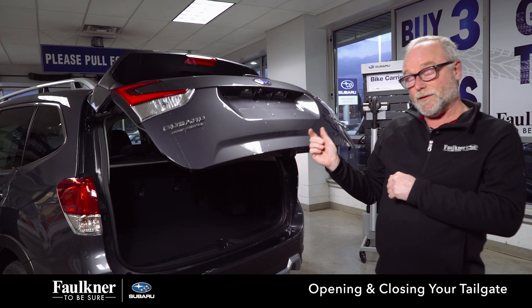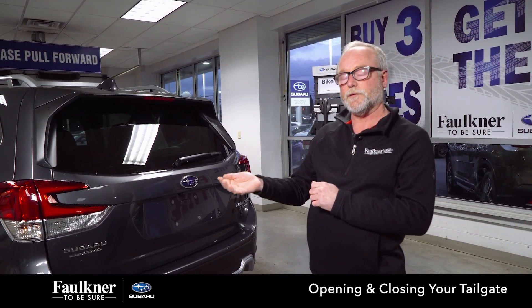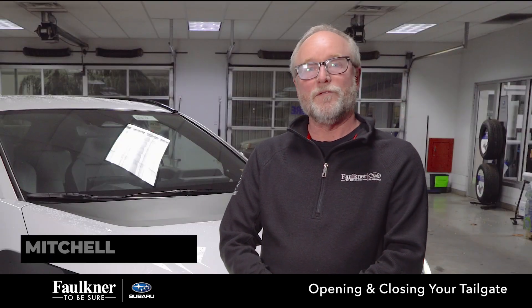The memory button on the dashboard — if that is pressed in, it'll go to the memory setting. With the button popped out, it will go full swing for you. If you have further questions, you can contact me or one of the salespeople, and they can also schedule you for a test drive and a complete walkthrough of the whole vehicle.